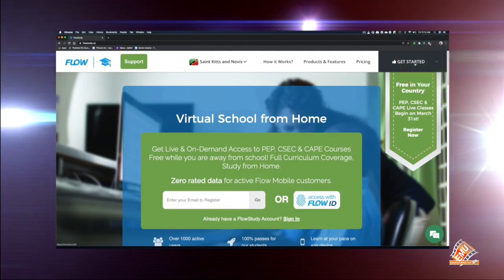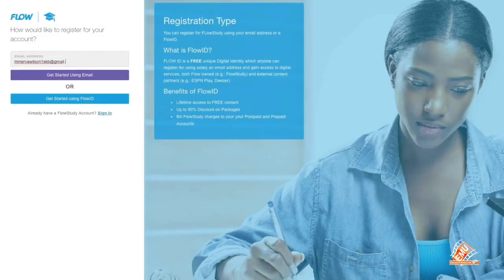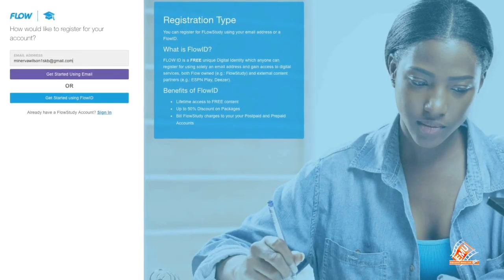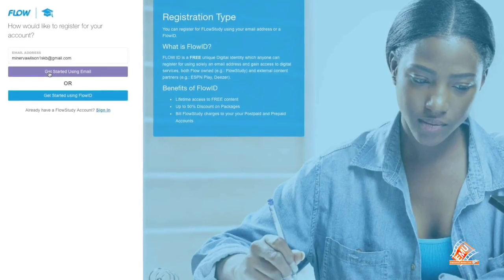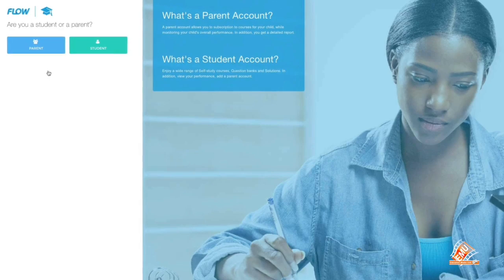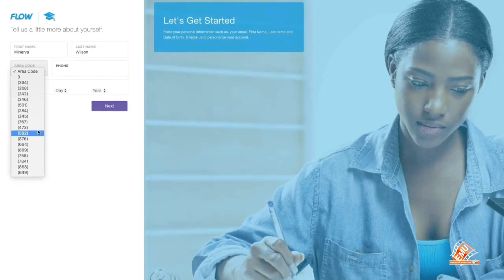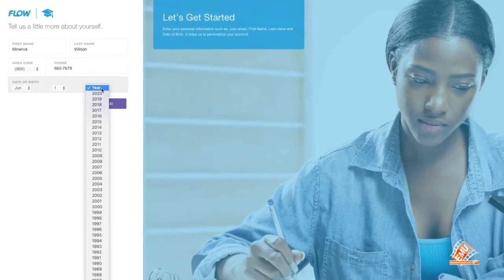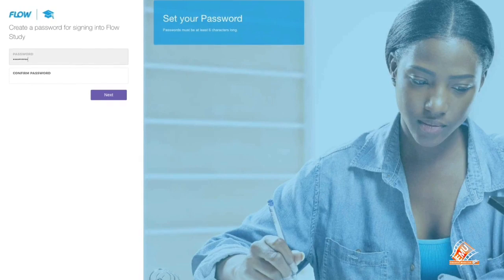Step 4: Select Sign Up. Now enter your email address in the box provided. Step 5: Get started using your email. Step 6: Select Parent Account. Enter your personal information and click Next. Step 7: Create your password.